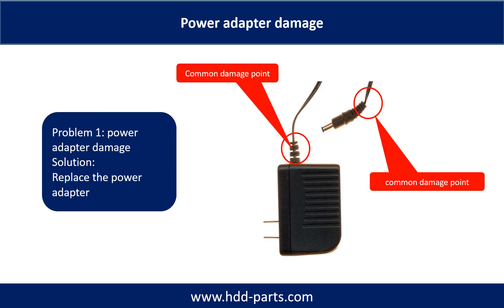Power adapter damage. This picture shows the two common damage points on the power adapter. The solution to fix this kind of problem is to replace the power adapter or fix it.